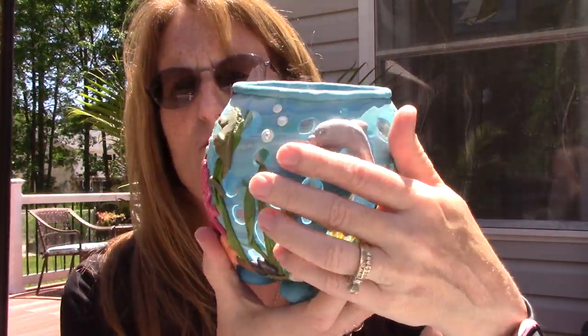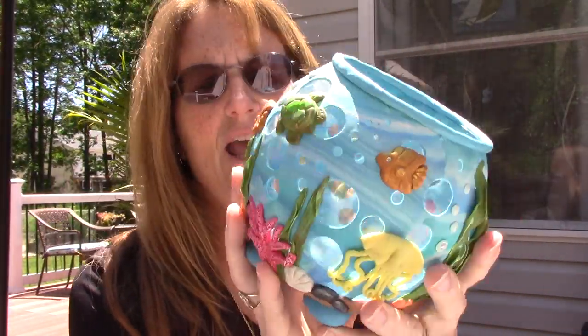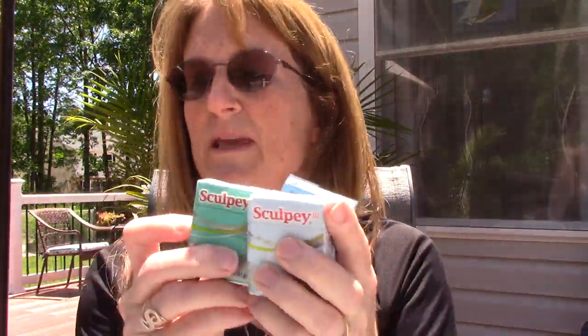First you're going to need some round cookie cutters and some clay, obviously. I did buy clay. I got two turquoise, because I just love this color. This is Sculpey, by the way — Sculpey 3. They didn't have as many blues in the Primo, so I just got Sculpey. This is just to do the water.